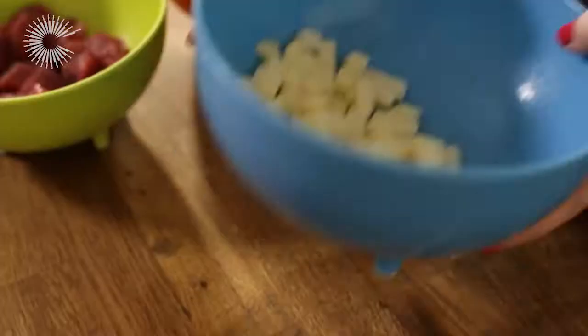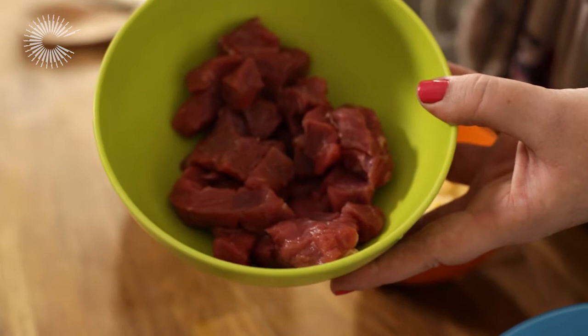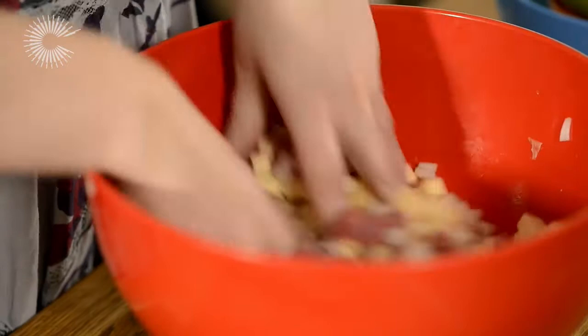We're going to start off by making the filling for the pasties. So what I've got here is some potatoes, some swede, some onions and some lovely chopped up steak. I've used sirloin steak which is quite a good cut to use for the pasties. Once everything's in the bowl it's actually much easier to just sort of mix it with your hands really.